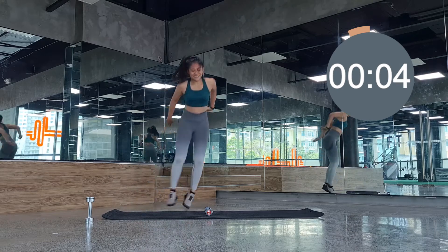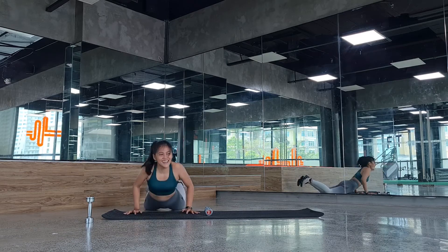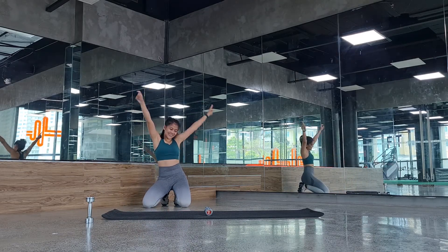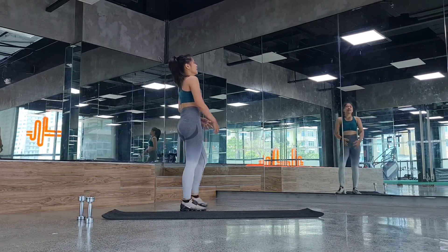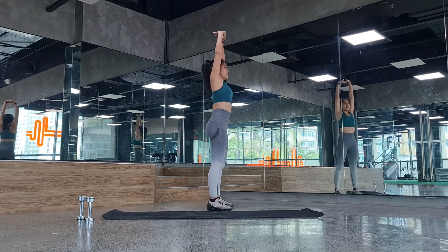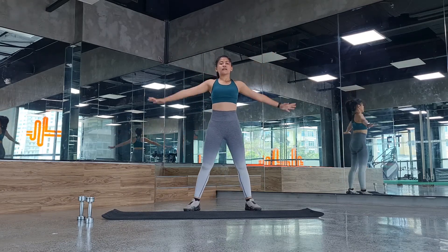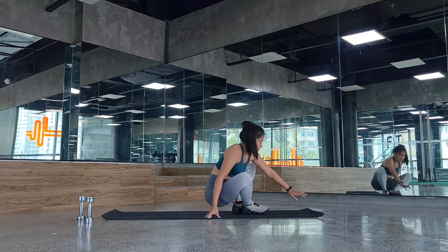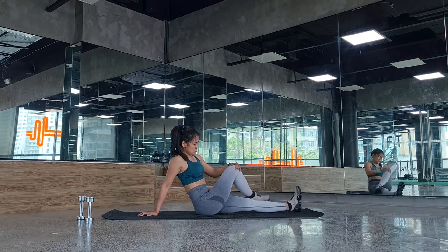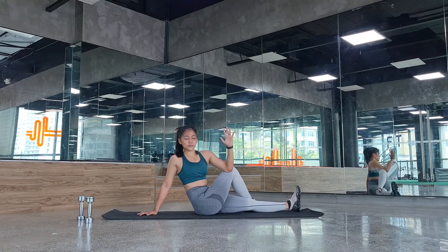That's it — great job and congratulations for finishing! I hope you enjoyed this workout. Before we end, let's have a quick stretch and recovery. Breathe in and exhale with me. Seated on your mat, cross your legs and twist — use your elbow or just your arms — and twist your upper body to the side.